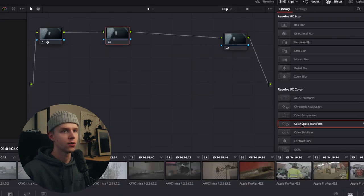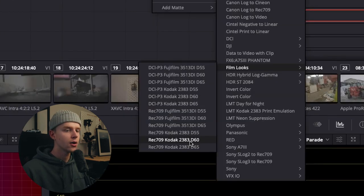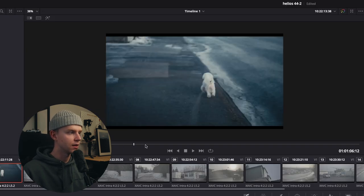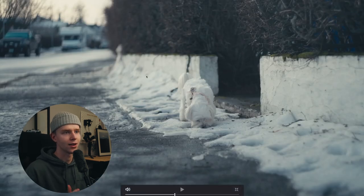Output color space is just set to use timeline, and my timeline is Rec.709 scene. Then I go back again and do another color space transformation — use timeline for the input, but output gamma to Cineon Film Log. Then I apply a Rec.709 Kodak 2383 D60 LUT, and that gives me this look, which I'd say is better than just the Rec.709 one. Like this shot, for example, I think it's really great.